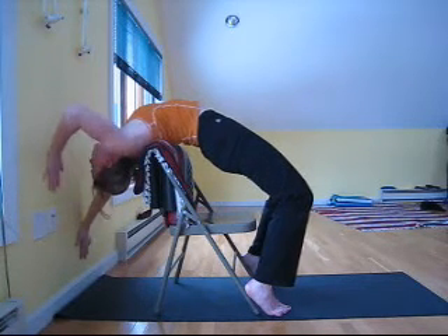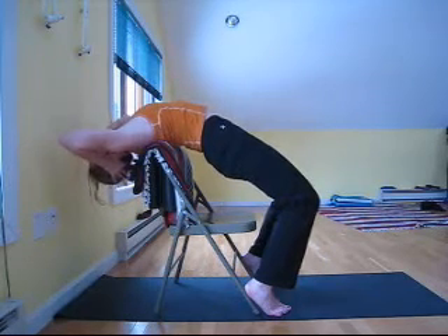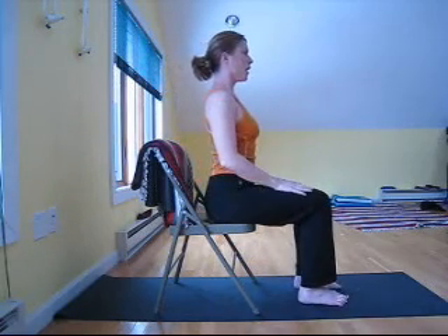When you're ready to come out, walk your hands up the wall, place support on your head, and sit and release.